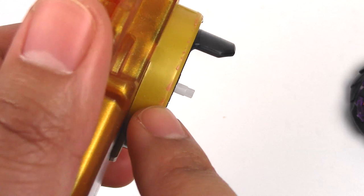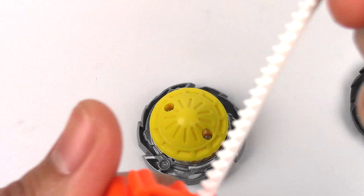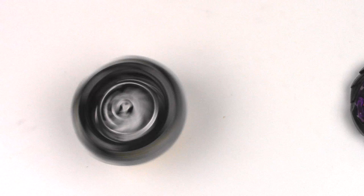I believe Morigna does fine with the Hasbro launchers, which I have right here. Yeah, it hooks on just fine. All right, so let's do a spin test and test battle.